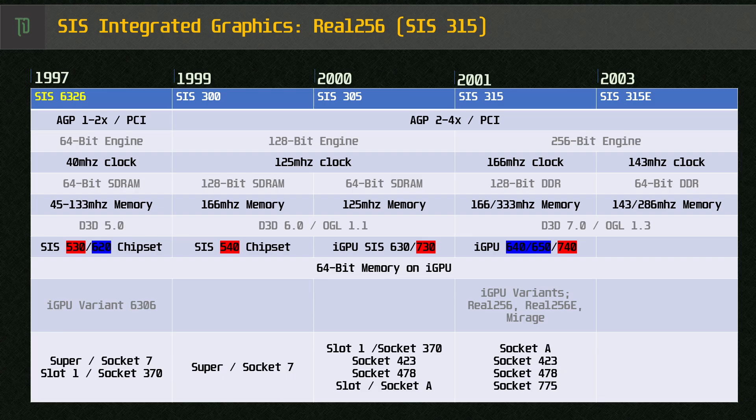The 315-based iGPU was a confusing affair, being called SIS 315, Real 256, Real 256e and Mirage — not to be confused with the next generation Mirage 1, which would be introduced with the 330 chipset in 2004. Essentially there wasn't much difference between this and the earlier 300 series, and the spread of board and processor generations meant the iGPU could be found paired with everything from a Socket 7 right up to a Socket 775-based Core Duo. SIS iterated and dragged out the 300 and 315 iGPU engine for far too long, and by 2001 it was almost useless for anything other than basic office tasks. It lacked support for hardware-based T&L, newer Direct3D standards, and was left behind.